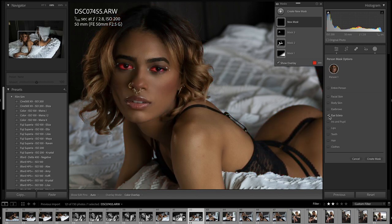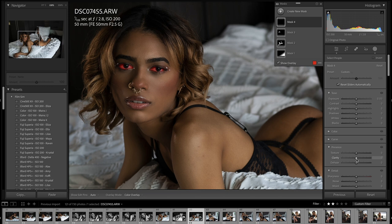And I'm going to select the eyes. You usually just want to brighten them up a tiny bit — not too much so that it looks fake.